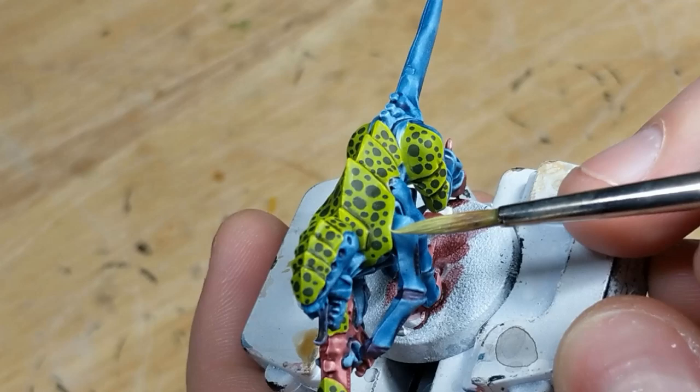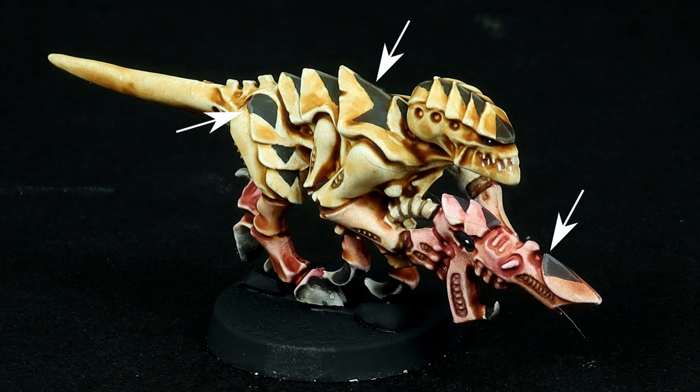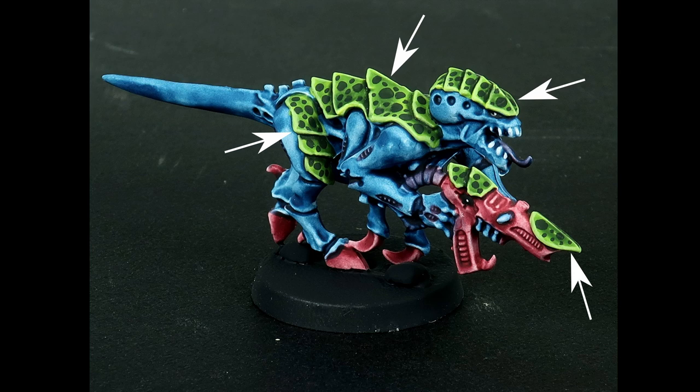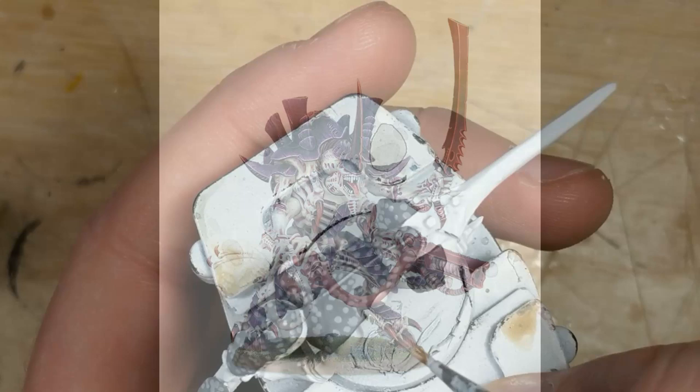To highlight, I'll mix each color used on the carapace with equal parts white, and pick out the edges. Going back to the scorpion scheme, where I deliberately kept the patterning from reaching the edge of any carapace plate, the entirety of my highlighting was just picking out the central ridge of each plate only on the patterned areas. But on the other schemes, this involved a lot more work. For the coconut crab schemes I highlight each color used in the pattern, and for the mantis shrimp scheme I highlighted all the edges around the model. Still, in contrast to the streaked chitin look typical for Tyranids — which requires a fine brush, steady hand, and significant patience — this is comparatively quick and easy.